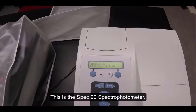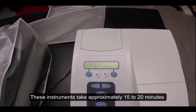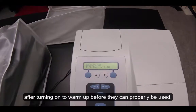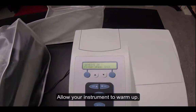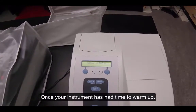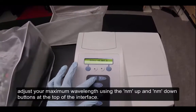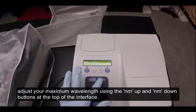This is the SPEC20 spectrophotometer. These instruments take approximately 15 to 20 minutes after turning on to warm up before they can properly be used. Allow your instrument to warm up. Once your instrument has had time to warm up, adjust your maximum wavelength using the NM up and NM down buttons at the top of the interface.